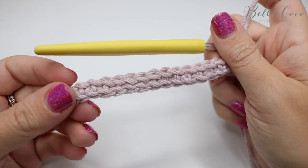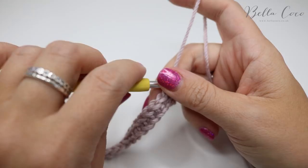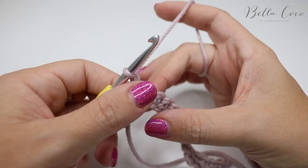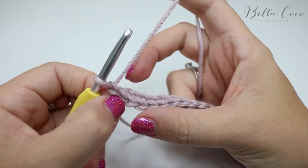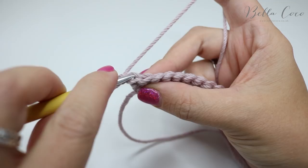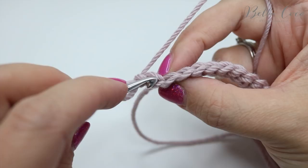Now we've created our first row, it's ready to go on to row two. Row two is a simple repeat over and over. We want to add a bit of texture to our pumpkin, so we're going to create a ribbed stitch. Go ahead and chain one and turn — that chain one isn't going to count as a stitch at all. We're going to do a double crochet into the back loop of each stitch all along this row. Your very first stitch is at the base of this chain one, so insert your hook into that back loop.